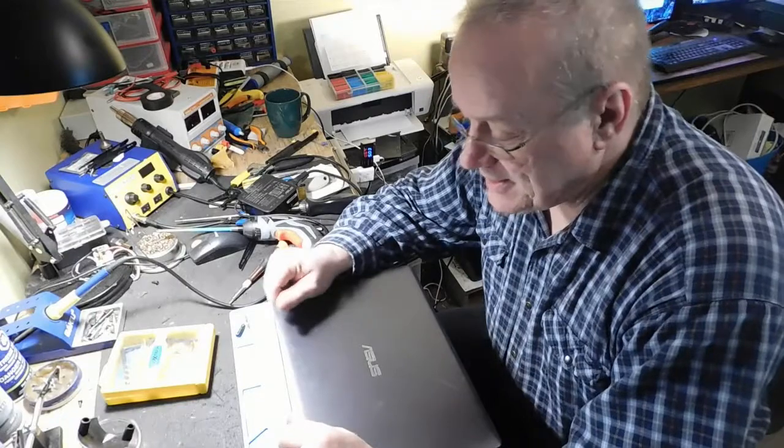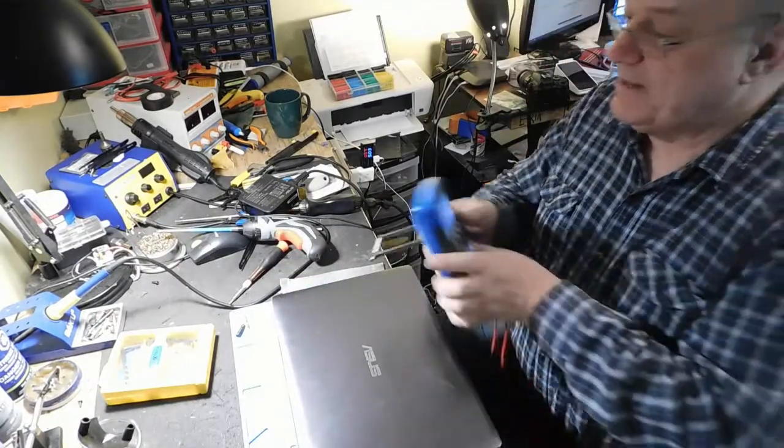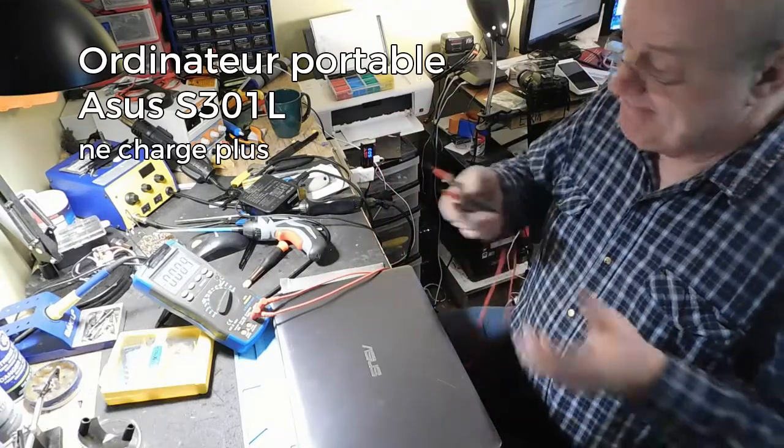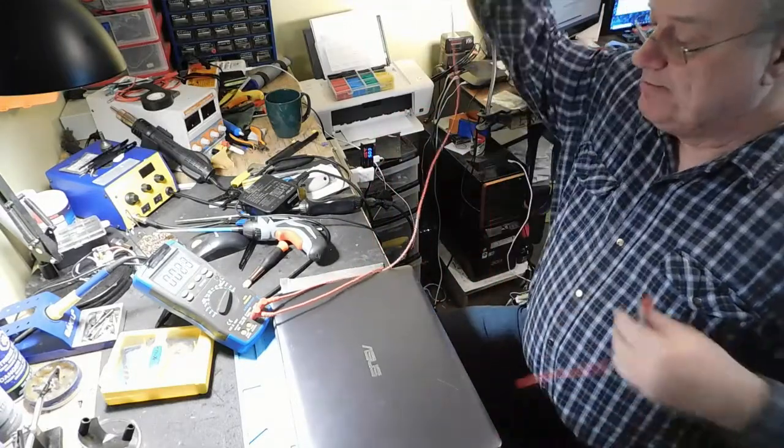Bonjour à tous, Sylvain Jouannette de SEJC Électronique à Saint-Sauveur. Un petit portable à vérifier ici. Première chose que je vérifie : le client me l'a apporté et il me dit qu'il n'allume pas. Il n'allume pas du tout.